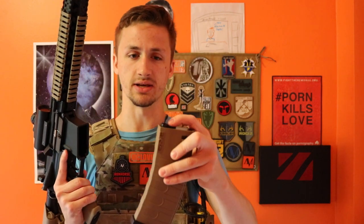Now, with the magazine, you can see something sticking up on the top there — that's actually a follower that feeds all the BBs. It kind of goes all the way up into the gun, so it'll feed all the BBs. I think that's kind of cool.